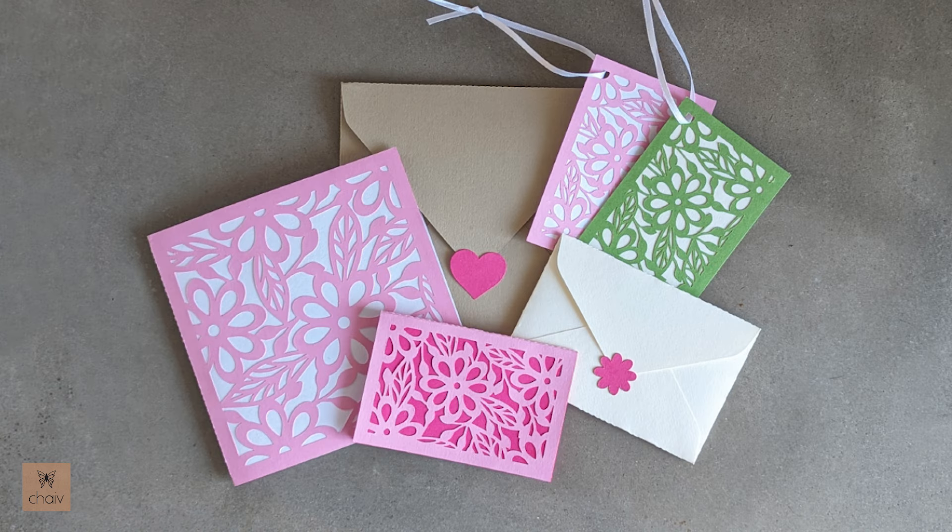This is a very simple design to assemble but there are a lot of pieces. If you've figured out all the pieces on your own and you just want to skip to assembling, you can go down to the description below where I have all the different cards timestamped.